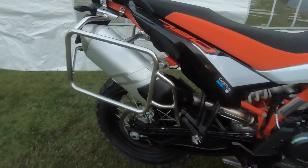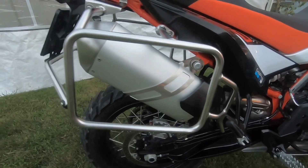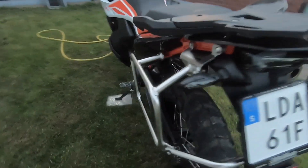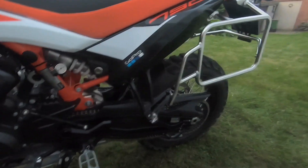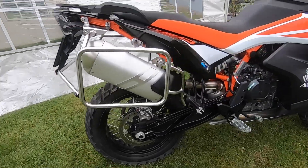All right guys, three and a half kilos of junk later — look at this! Was it a beauty? What the heck have I done with the bike? I think scaffolding is the right word for this.